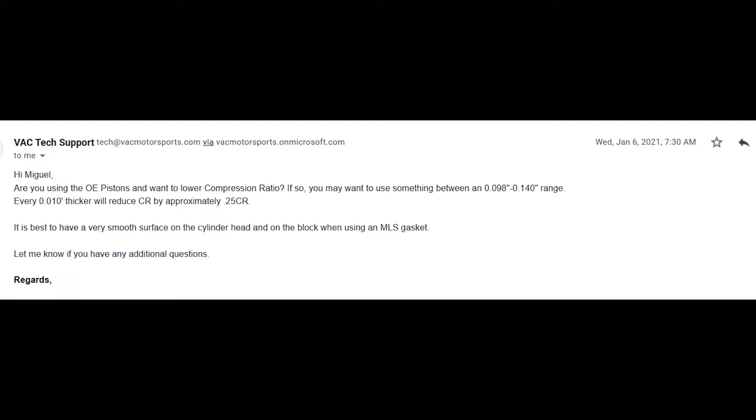VAC gave me a cool piece of info: every 10 thousandths of an inch thicker of head gasket material drops the compression ratio by about 0.25. The stock head gasket on these cars is about 60 to 70 thousandths of an inch, with a stock compression ratio of 10.5:1. Since I chose 120 thousandths of an inch, it should decrease the compression ratio down to about 9:1 to 9.25:1. I'm no expert on the proper compression ratio for boosted M50 applications - I just went with their recommendation and split the difference at 120 thousandths.